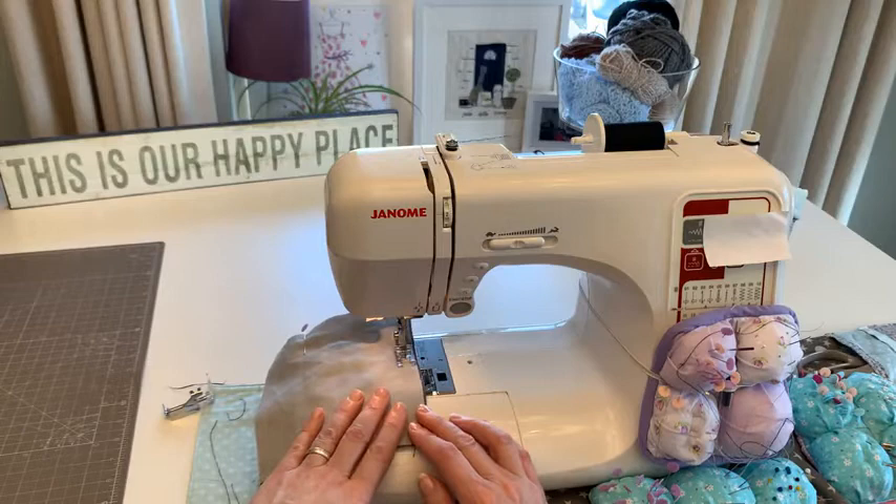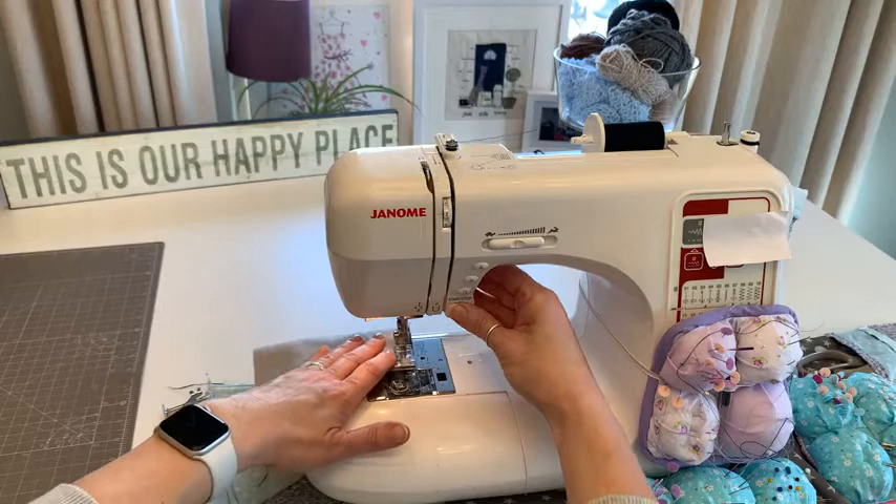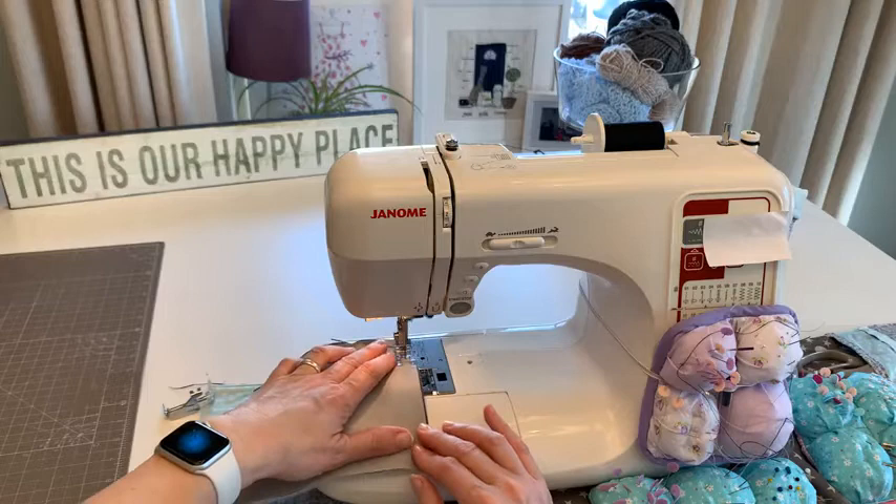Something important to remember when sewing our corners: once we finish we do need to snip those corners off because it makes all the difference when you turn it out. Because there's a lot of fabric up here I'm just going to smooth that down and go to the other end. If you do make a mug rug...